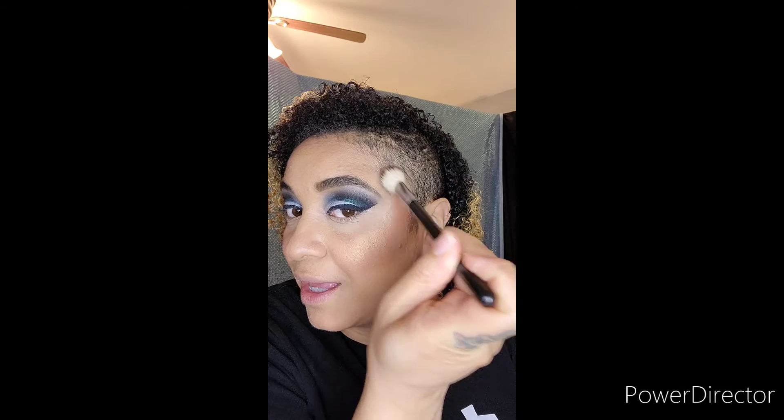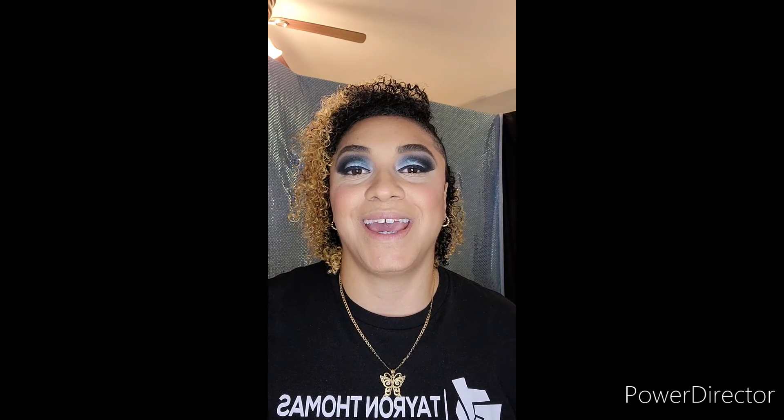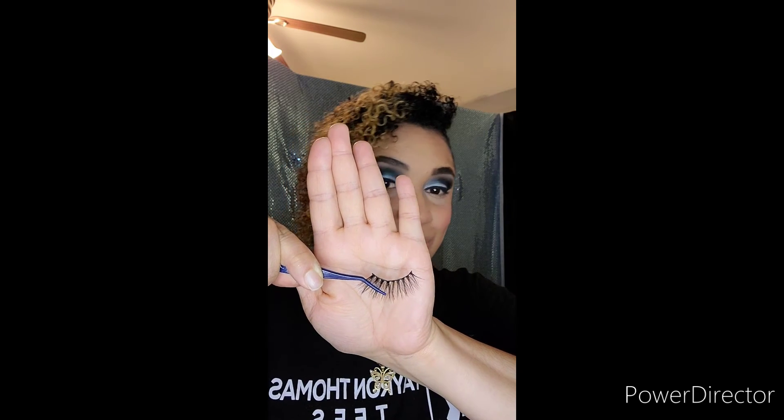I like starting my highlighter midway and then going upwards like a C. Next I'm taking Estee Lauder's double wear pencil in Brick and MAC's satin lipstick in Cherish. Next I'm taking these lashes using Duo lash glue in black — the name of these eyelashes is 3D638.